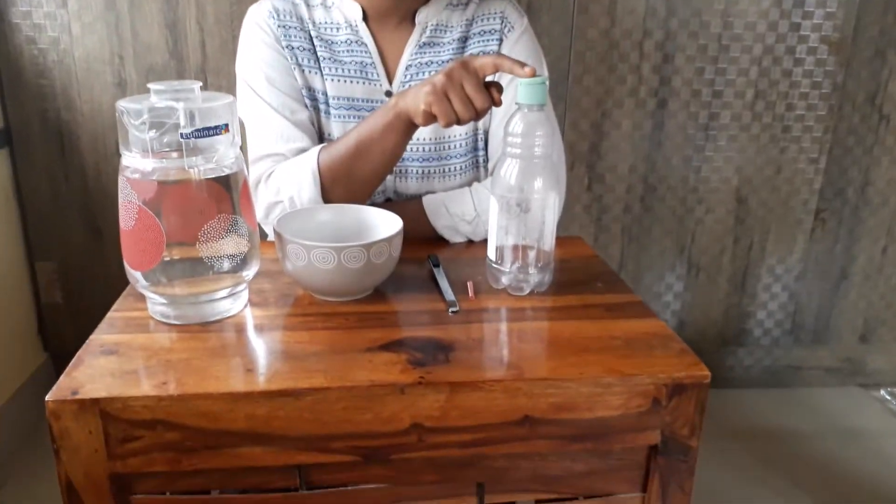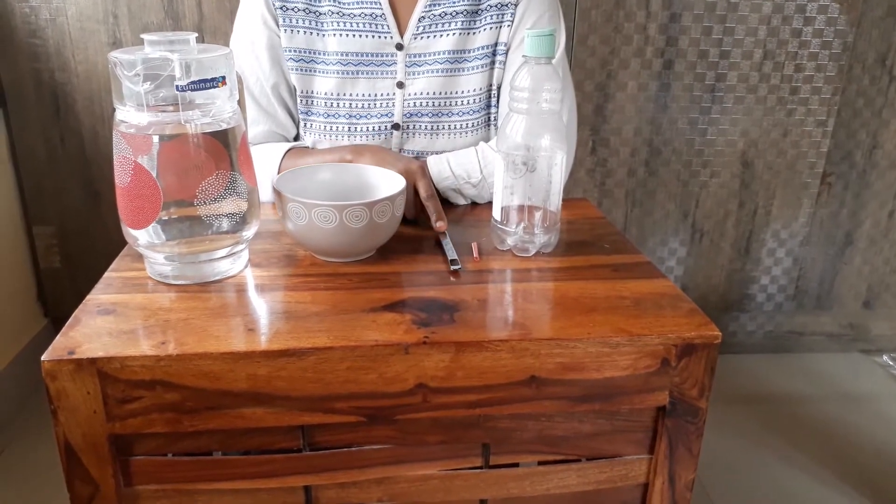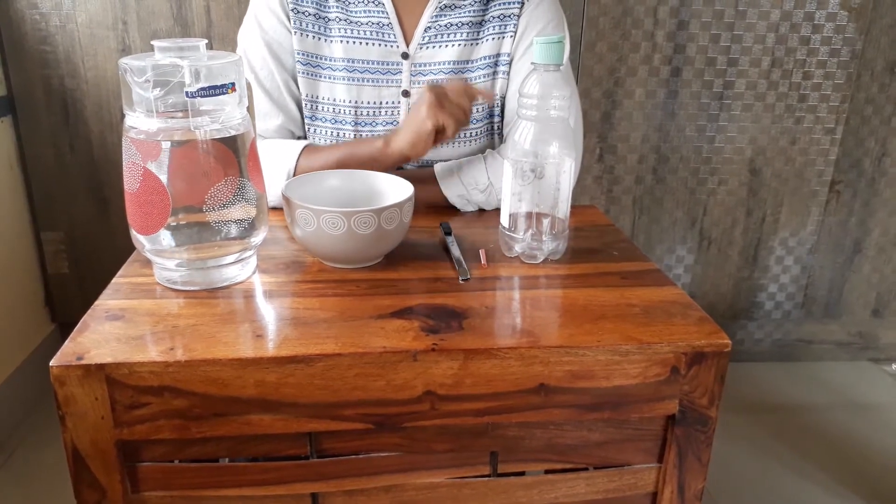For this pressure fountain experiment, we need an old plastic bottle, a piece of straw, and a paper cutter — or you can use a nail and a hammer to make a hole in this plastic bottle.